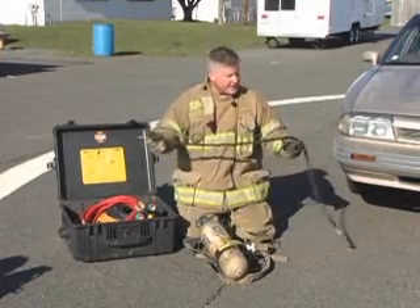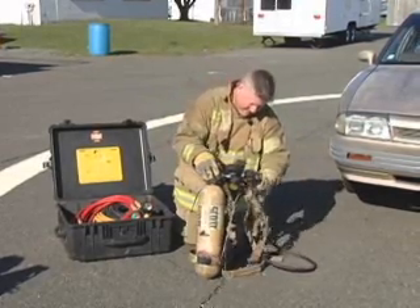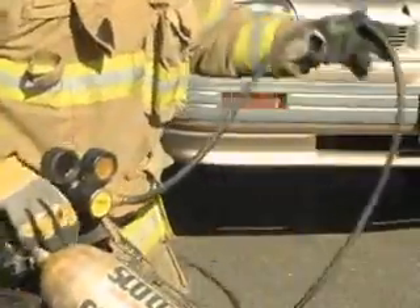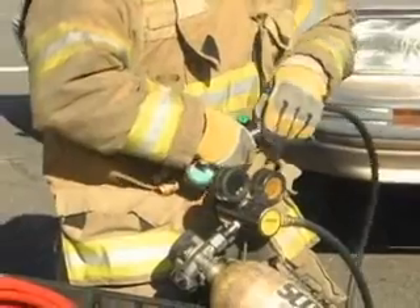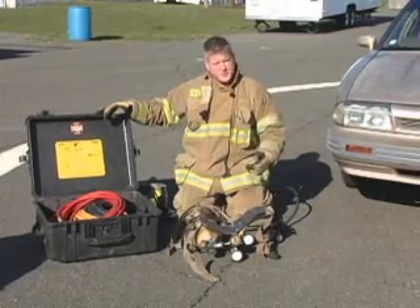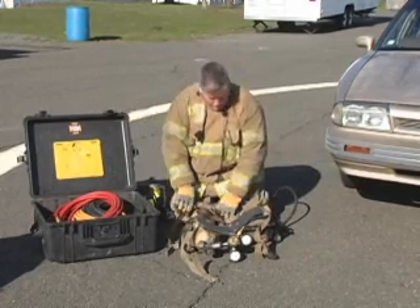What we have here is a four-foot length of high-pressure hose — it's like a cheater length. We pre-rig one end into the regulator, and we leave the second end connected to the controller. We keep this in the apparatus pre-assembled, so when we arrive on the scene of an emergency, one firefighter can come over to that compartment, grab this piece of equipment, put it on, and we're ready to go to work.